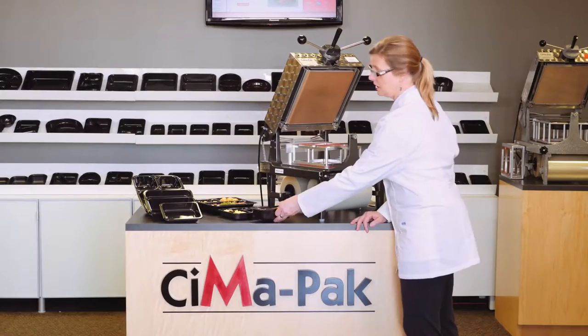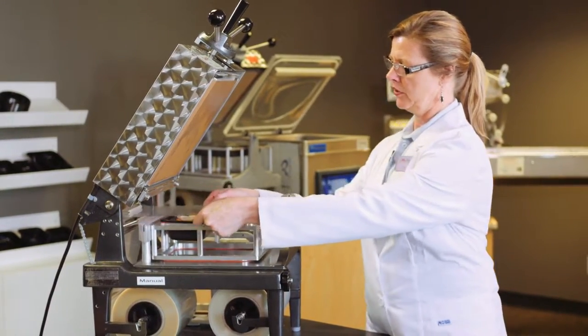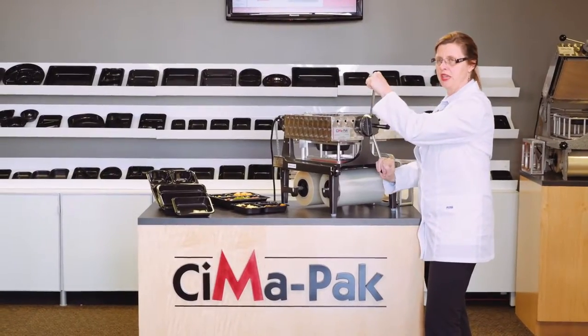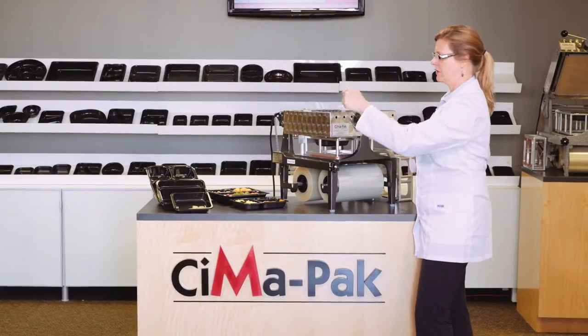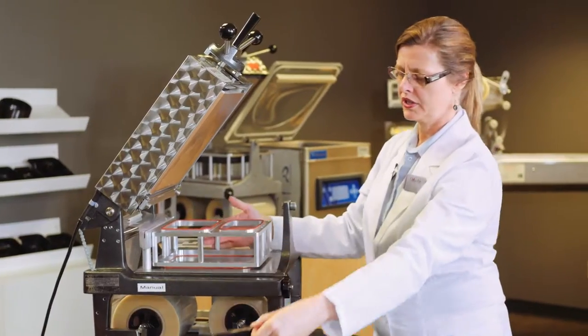We can take a small tray, place it into the frame, draw the narrow film, lower the head, turn the handle with two hands, making it a little easier — one tray sealed.